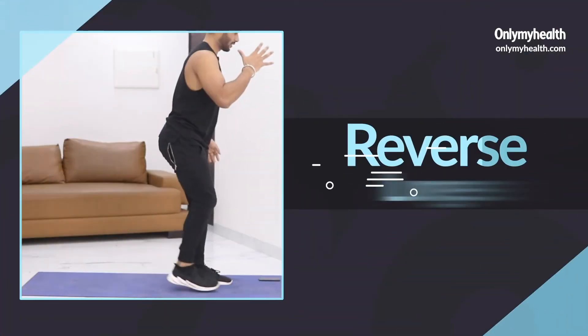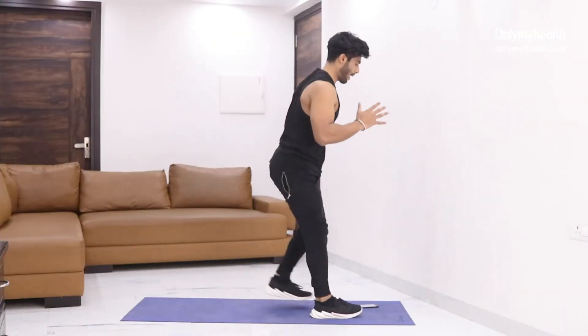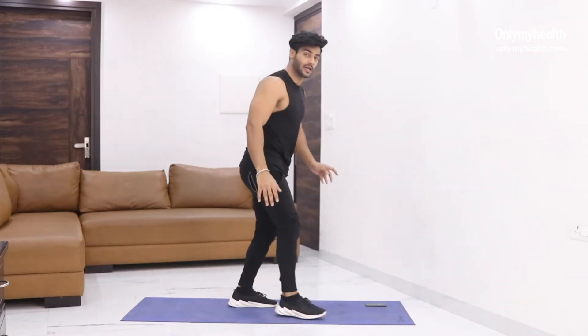Second one. Step one — go back to normal. And then step two. Let's do it — 30 seconds of reverse lunges.